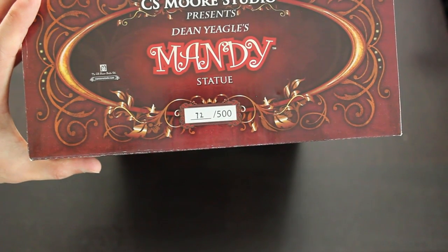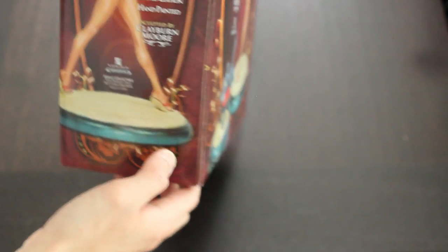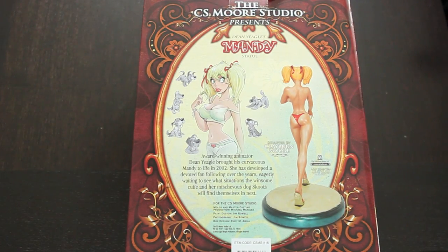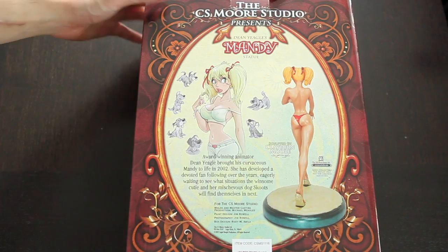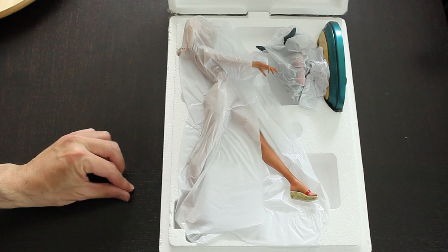This is number 72 of 500. On the back of the box is the artwork by Dean Neagle of Mandy. It says award-winning animator Dean Neagle brought his curvaceous Mandy to life in 2002. She has developed a devoted fan following over the years, eagerly waiting to see what situations she and her mischievous dog Scoots will find themselves in next. I've never heard of Mandy before, but she's so cute so I decided to pick it up.